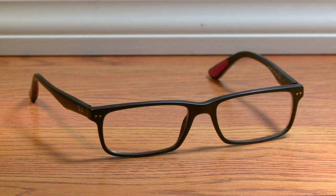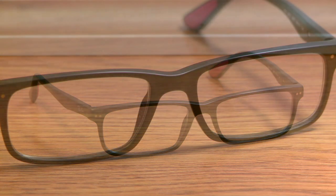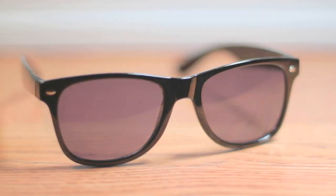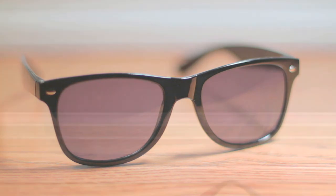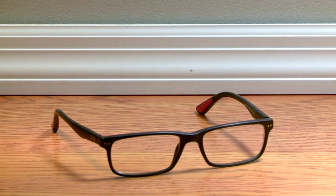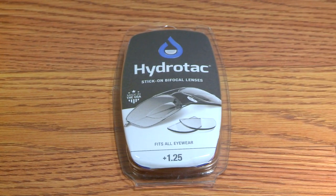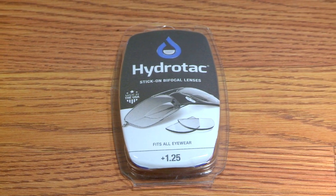Have you ever had a pair of prescription glasses that require a boost for reading, or a pair of sunglasses you wear while driving but need some strength to see the dashboard? Now you can turn any pair of glasses — prescription or regular sunglasses — into reading glasses. Stick-on bifocal lenses are an affordable and reusable option.